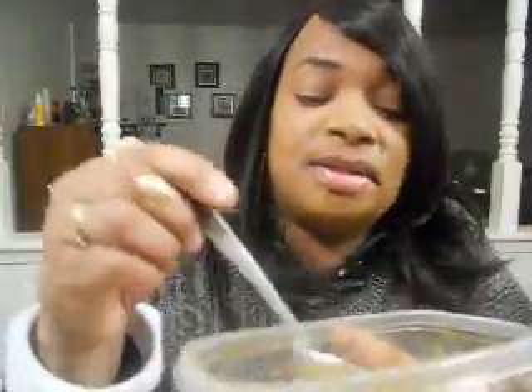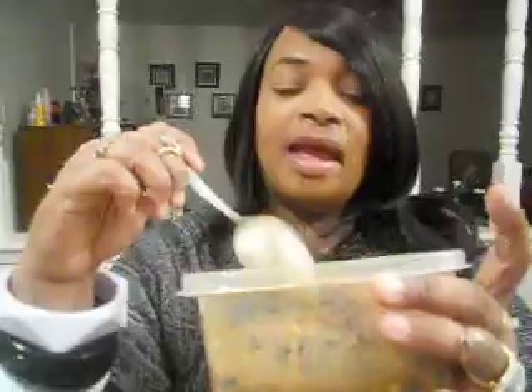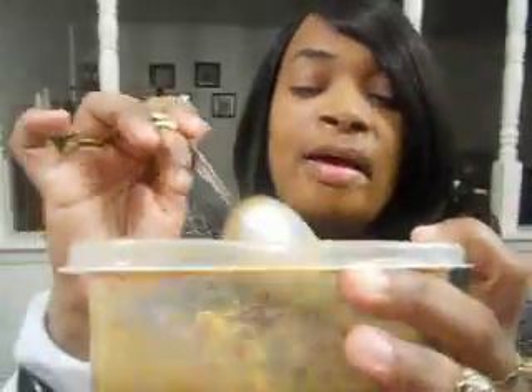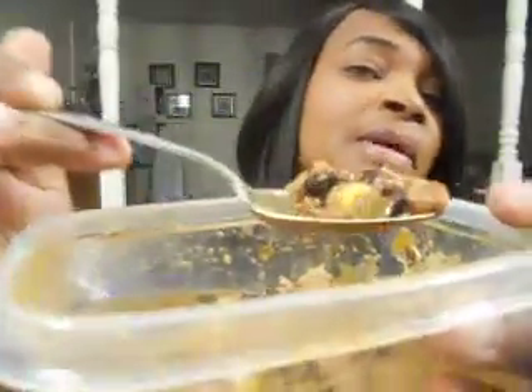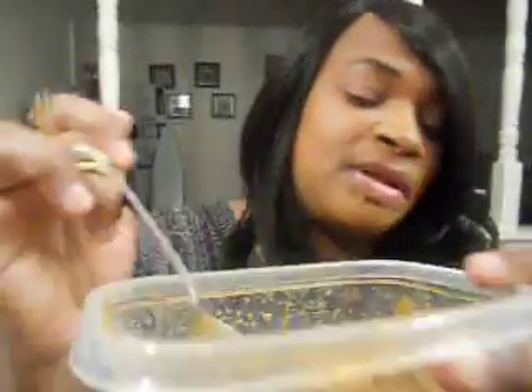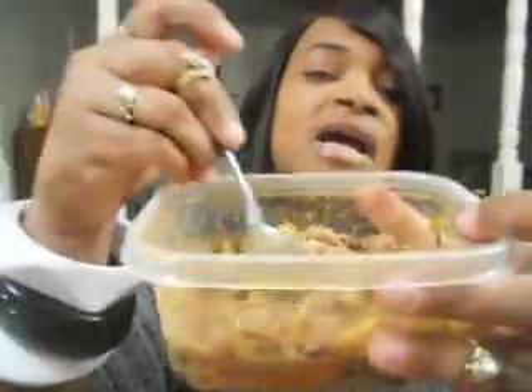First, let me show y'all this. I was going to do a tutorial on it and forgot. This is called Taco Soup. It is ground meat, jalapeño sausage, ground meat, corn, Bush baked beans, black beans, and you have your Rotel — like tomatoes and green stuff like that. You cook all this and it's called Taco Soup.